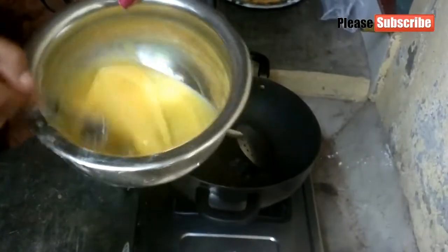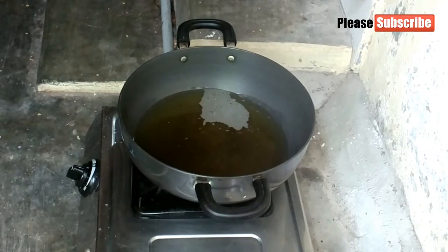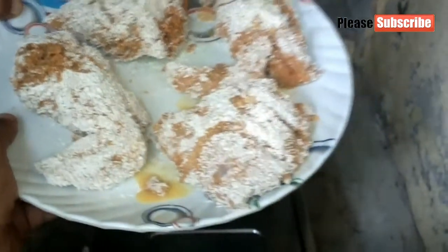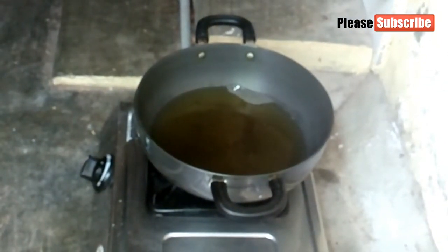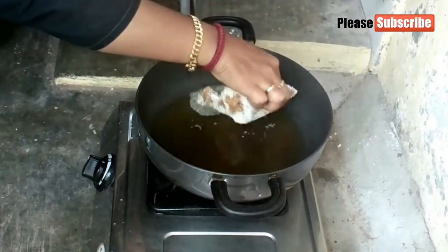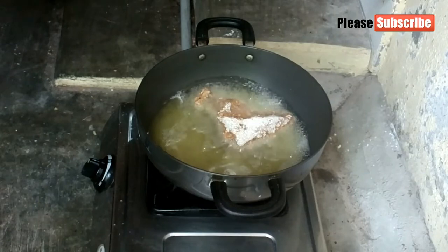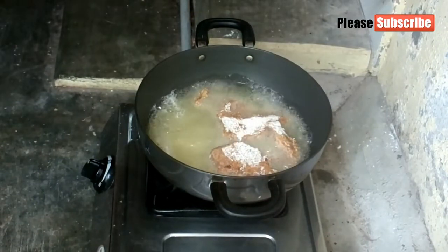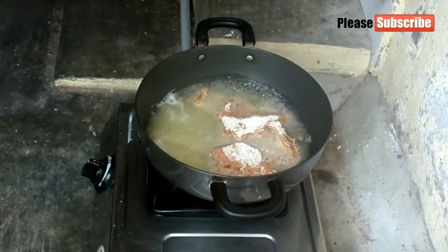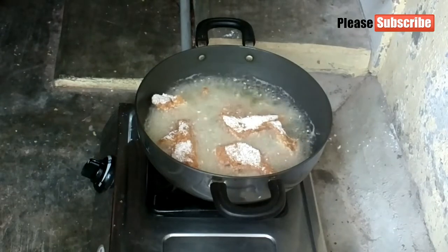Add the chicken to the sauce, then add the corn flour and the bread to the pan. Add the corn flour and the bread to the pan. Add the chicken to the pan. Add the corn flour and add the peppers. It has been set for a long time when you have cut.